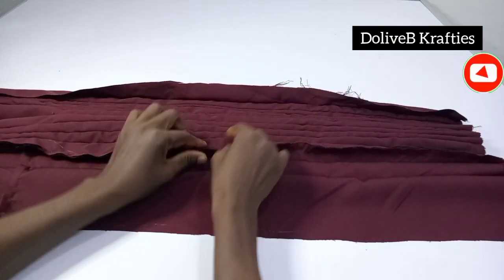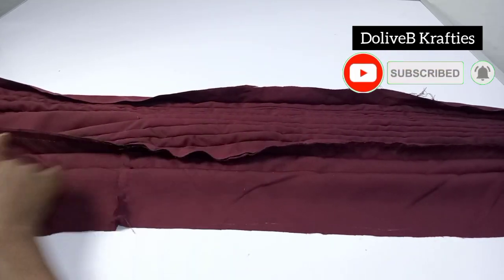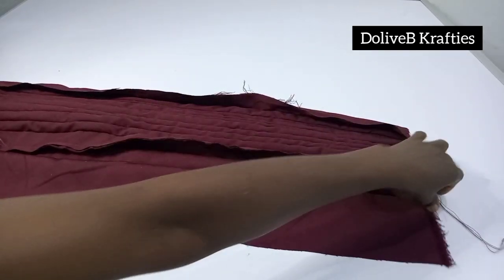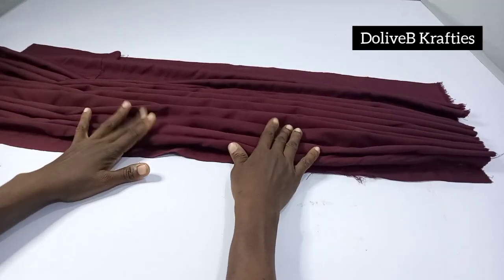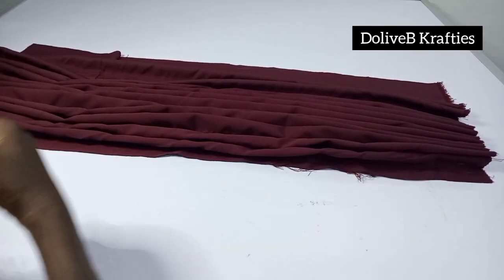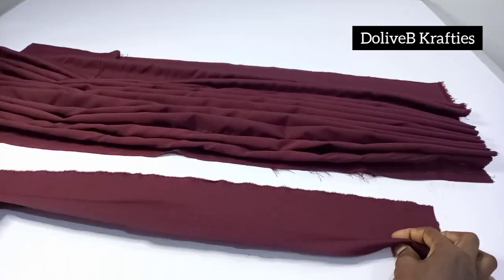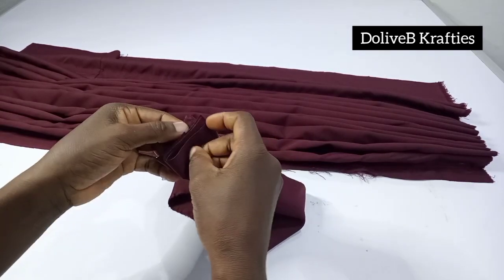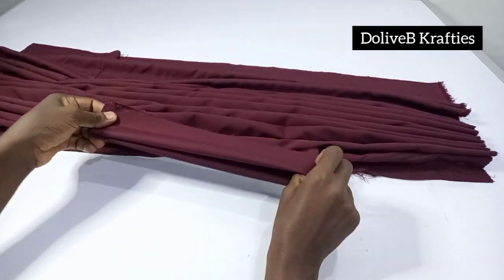When I flip over, this is the wrong side — this is where I had my joinings. I'll be finishing the edges if making this for a client, but for the purpose of this video I'll just proceed to the next step. Now I'm going to join the body of the turban to the band. I take the band, fold it into two, then fold into two again to get the midpoint, then notch the midpoint.